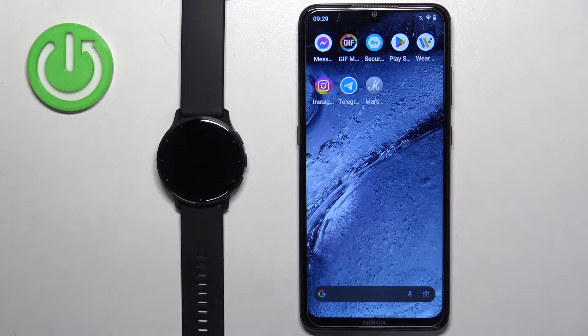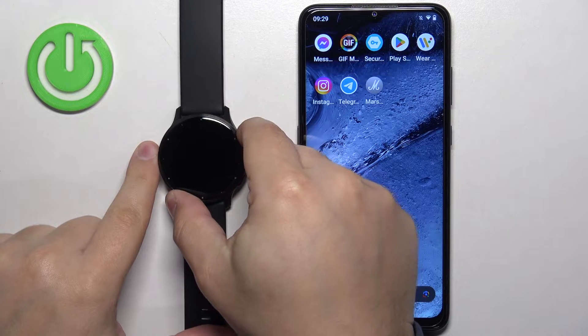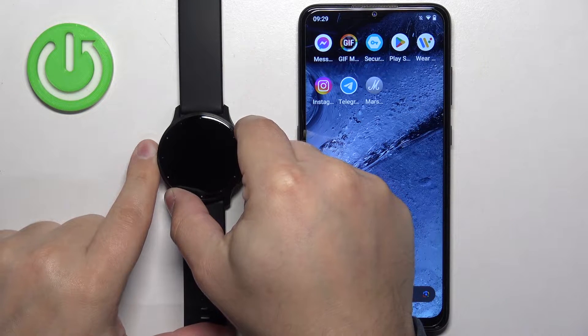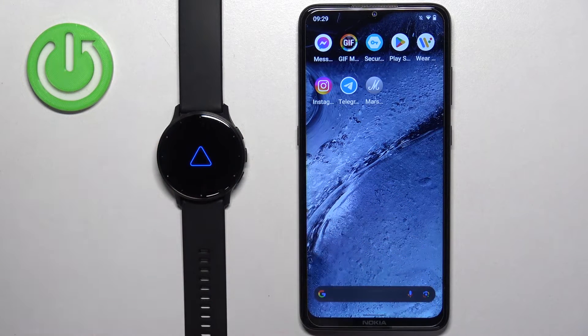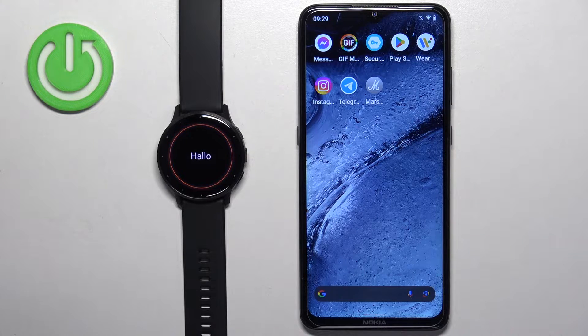Let's start by turning on the watch. To do it, press and hold the action button — the upper button. Keep holding it until you see the Garmin logo on the screen. Once you see the logo, you can release the button and wait until it boots up.